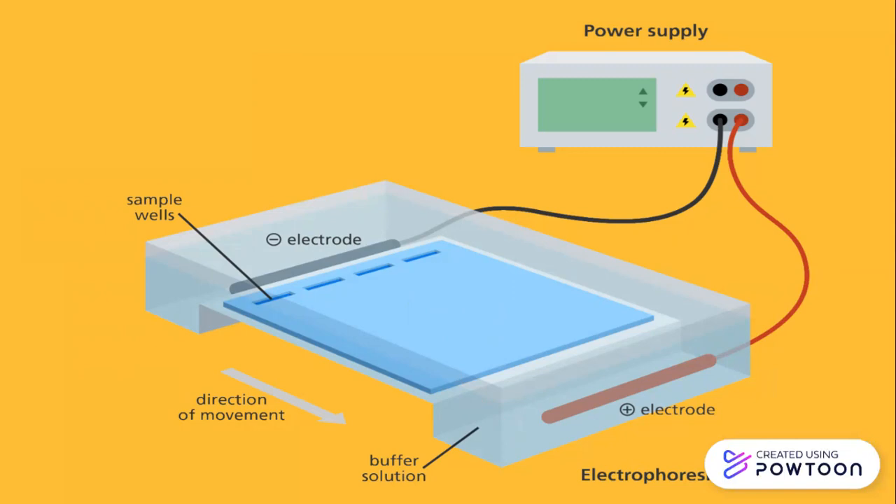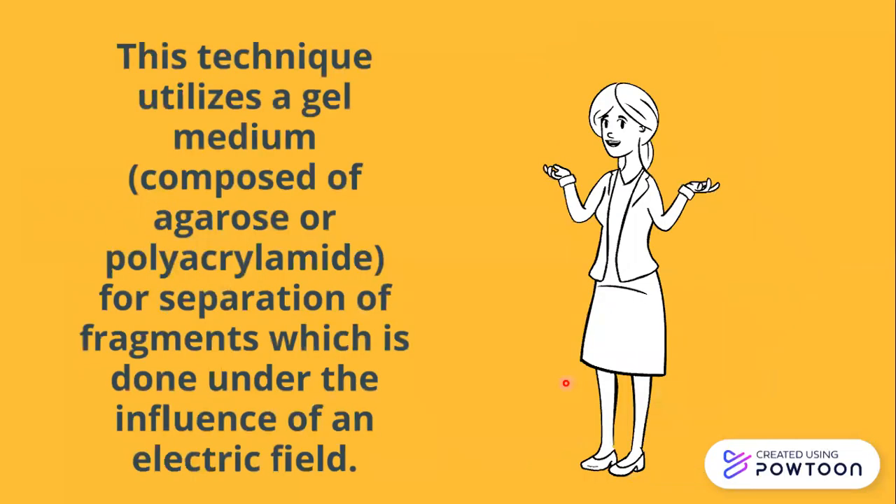This is the power supply and this is the negative electrode. Since DNA is negatively charged, it will start moving towards the positive end of the electrophoresis chamber. This technique utilizes a gel medium composed of agarose or polyacrylamide for separation of fragments under the influence of an electric field.